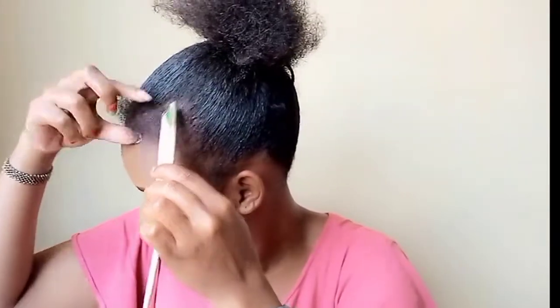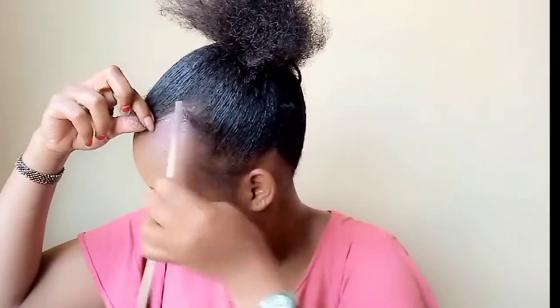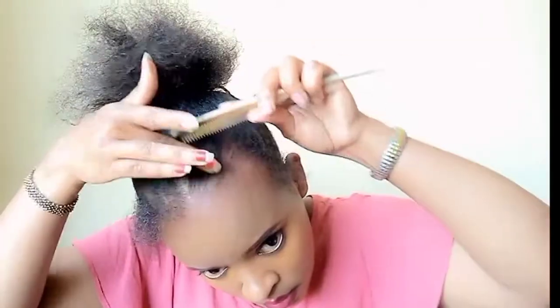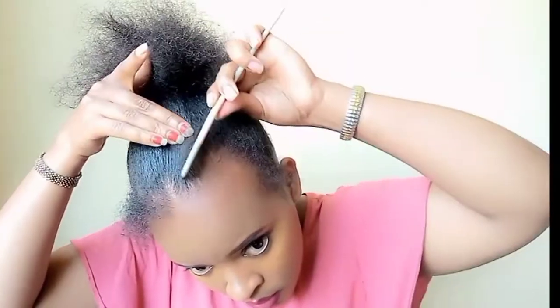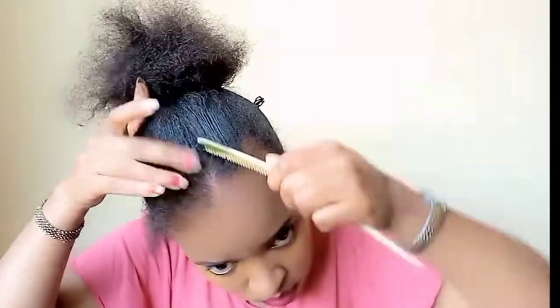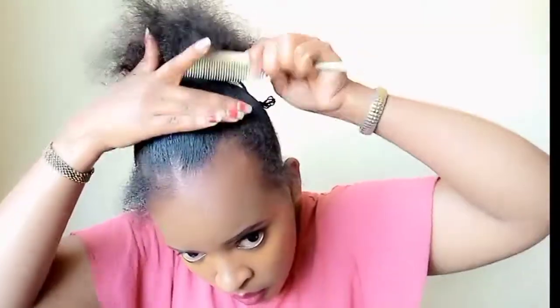Then I'll use a tail comb to section the hair. I want to have some lines in the front — I don't know what they call that hairstyle, but you will see. Remember to like and subscribe.